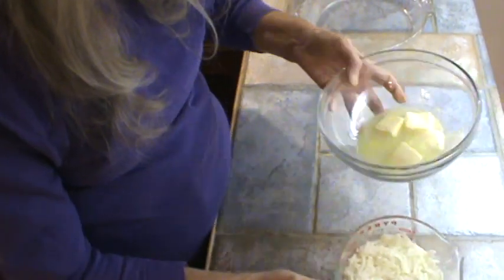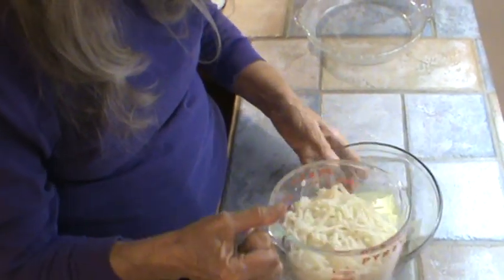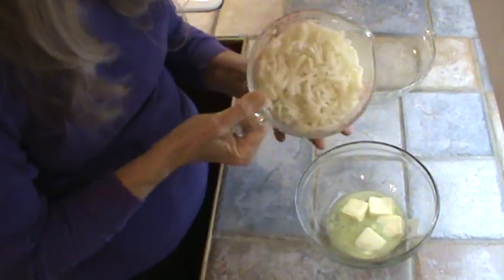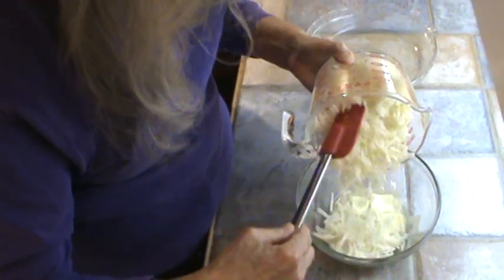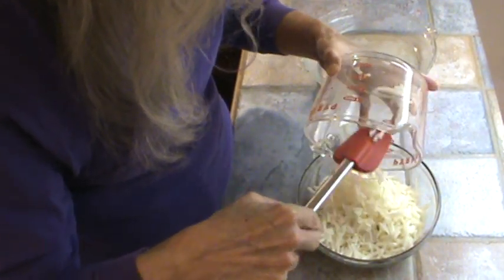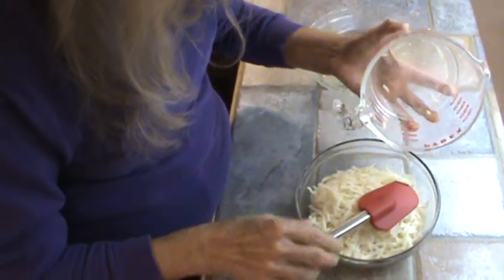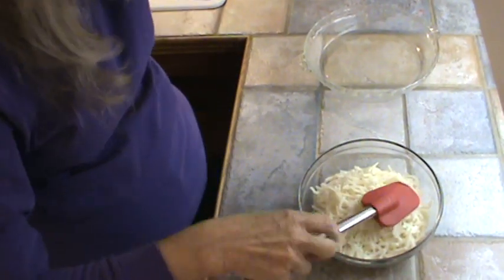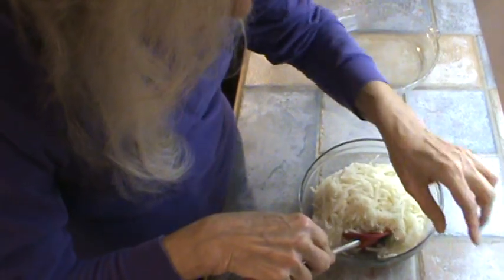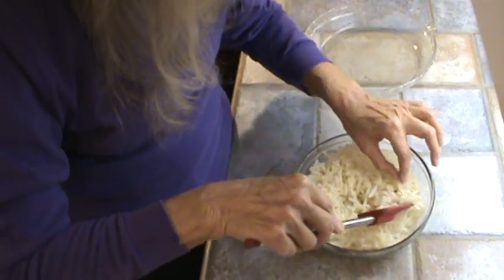We're going to combine that with four tablespoons of butter — I just melted my butter a little bit. So I'm going to dump these in the butter and kind of squish them around, and then we're going to press them into the pie crust. I always pick out those little black spots that always seem to be on hash browns.